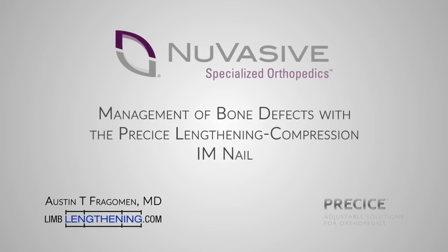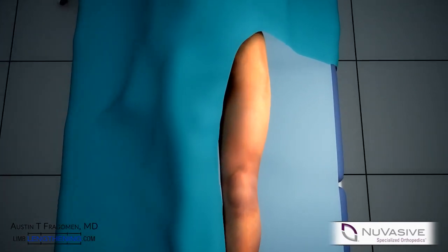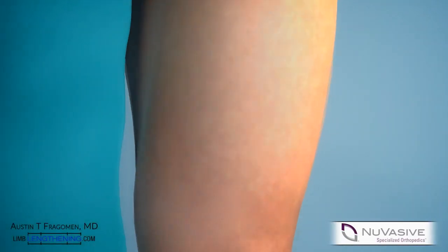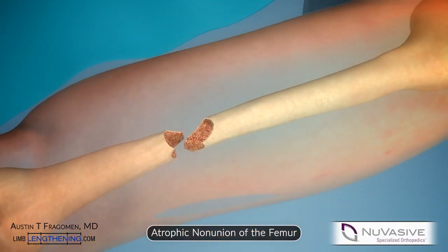The management of bone defects with the Precise lengthening compression IM nail. While the Precise nail is well known for its ability to lengthen, its use for compression of non-unions is less well understood.